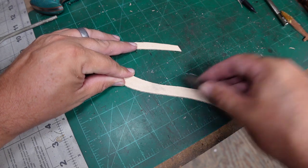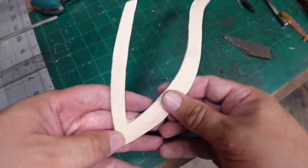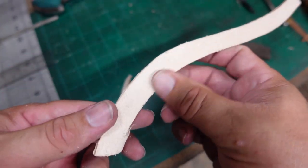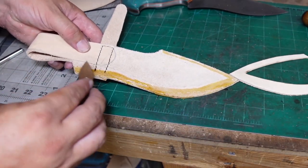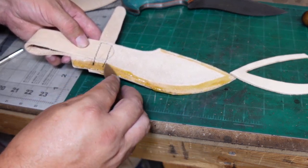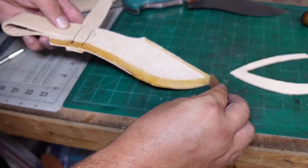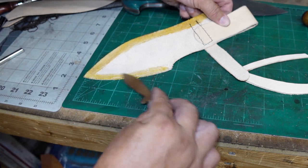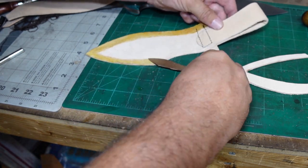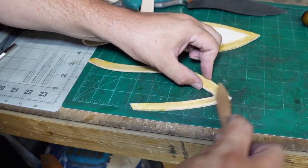We need to rough up the spacer on the smooth side so that it's rough on both sides — that way we get a better bond with the adhesive. Then we do the same process as before: spread it out nice and evenly. I did mark where that spacer goes so I knew not to put adhesive all over the place. Color inside the lines — make sure everything is nice and clean, no big globs. Once it's spread out, let it set a little bit before putting it together.